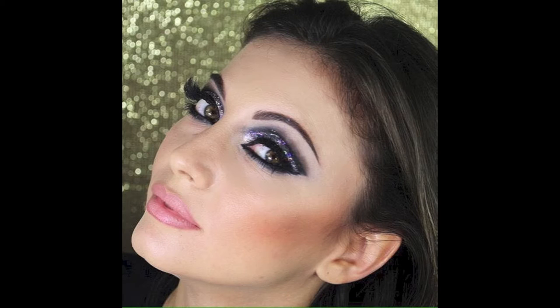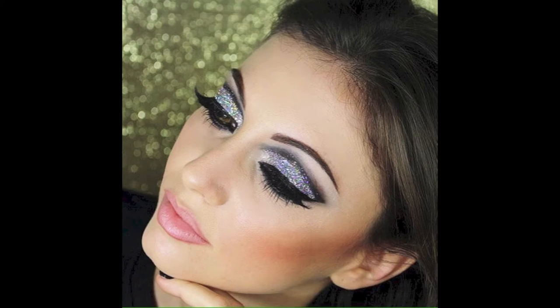Hi guys, welcome back to my channel. Today I'm here with my friend Emanuela. We're gonna show you how to do this amazing cut crease glam fashion glittery makeup for Christmas or New Year's Eve.